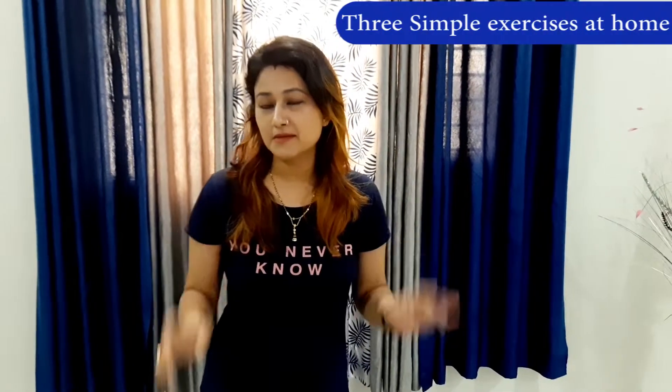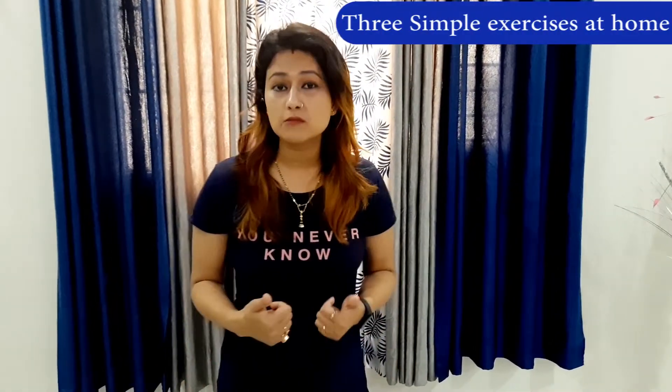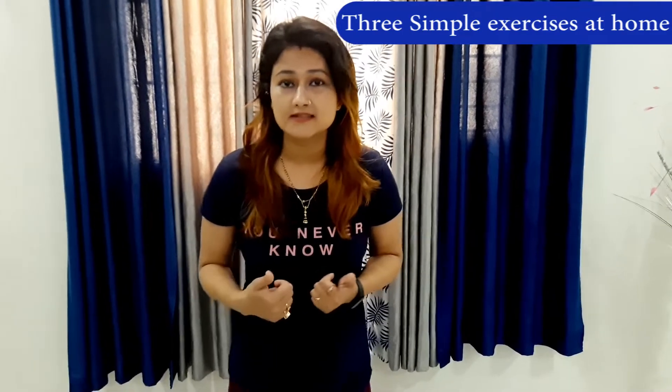Hi friends, my name is Anju Tipathi and today I'm going to tell you three simple exercises that will help you to burn fat and at the same time maintain your cardiovascular fitness. So let's get started.